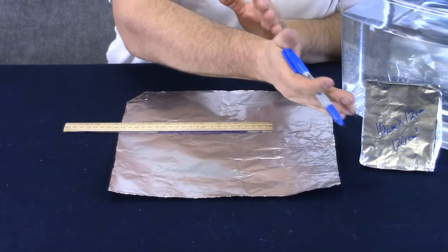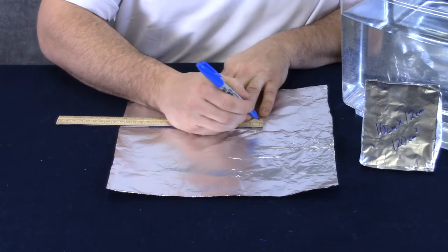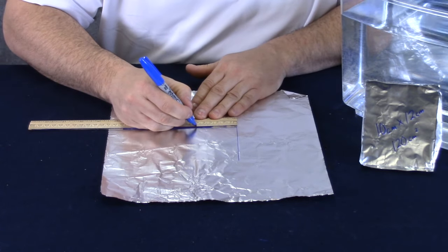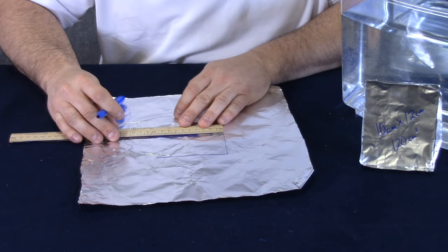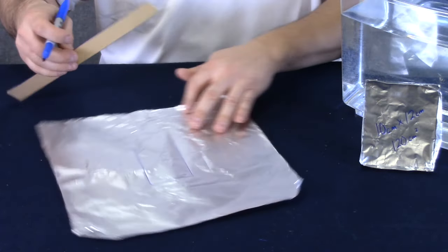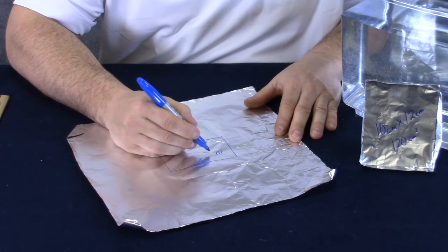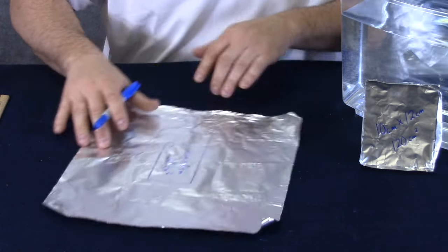We just finished making this rectangular boat with the dimensions of 10 centimeters by 12 centimeters for a total area of 120 square centimeters. Now I need to make a boat that's half the area — 60 square centimeters. So I think my dimensions are going to be 10 by 6. Let's mark it out. There's 10 centimeters. Now this has an area of 10 centimeters by 6 centimeters for a total of 60 square centimeters.